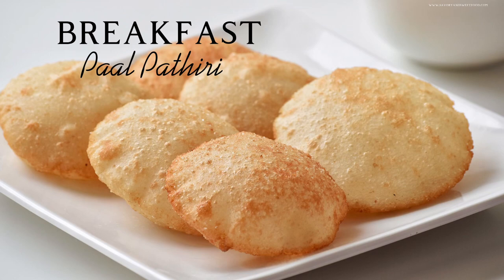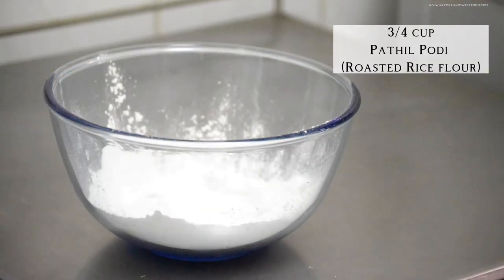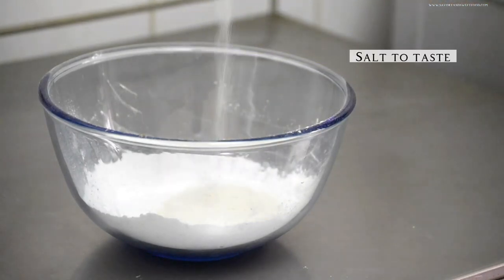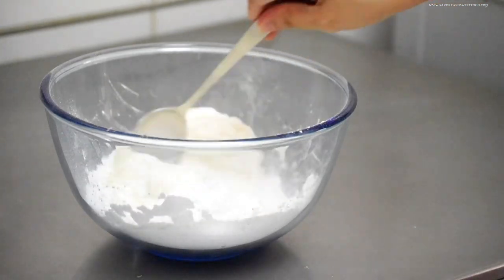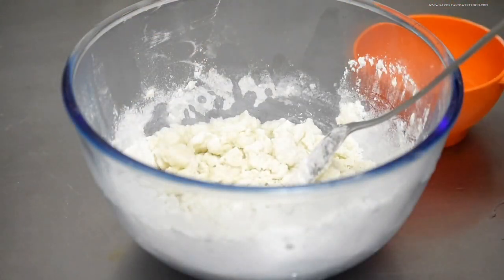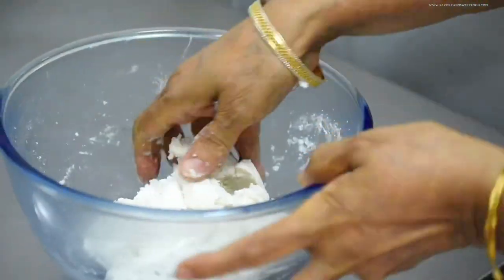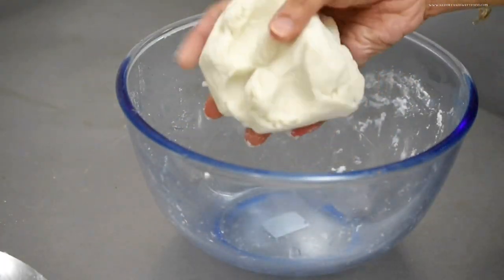The first meal of the day is obviously breakfast. I asked my mom to make paal patiri, which is like a deep-fried puffed-up rice bread, kind of like nepatil, but this is eaten with coconut milk. For this, she added roasted rice flour (patiri pudi from the market), semolina, and salt into a bowl and mixed it. Then she poured boiling hot water into it gradually and mixed it until she got a dough — not very loose and not very stiff. This should be the consistency.